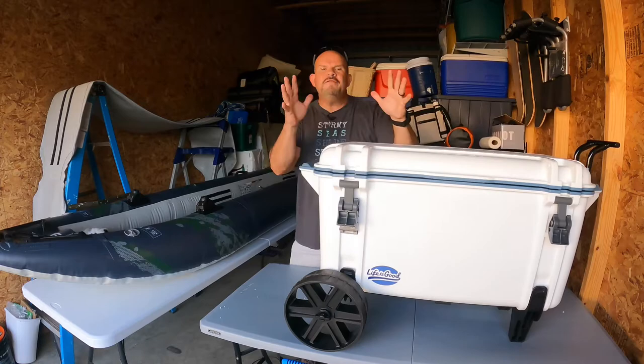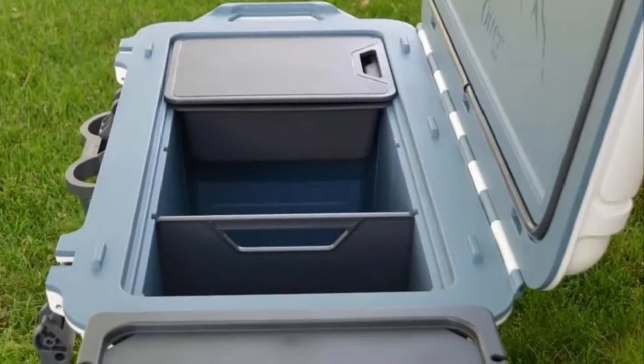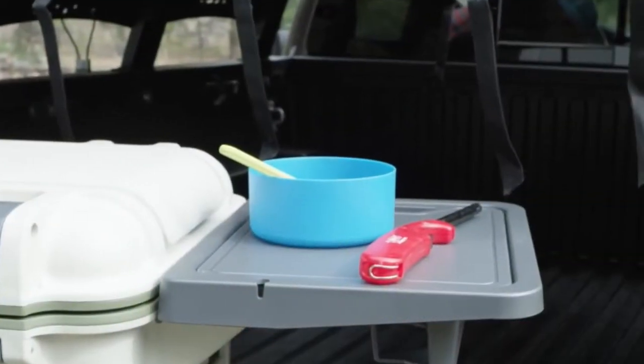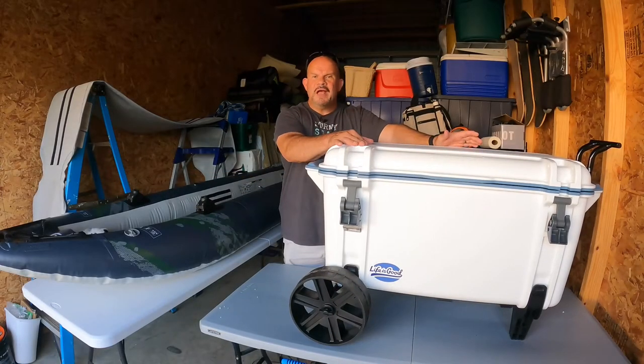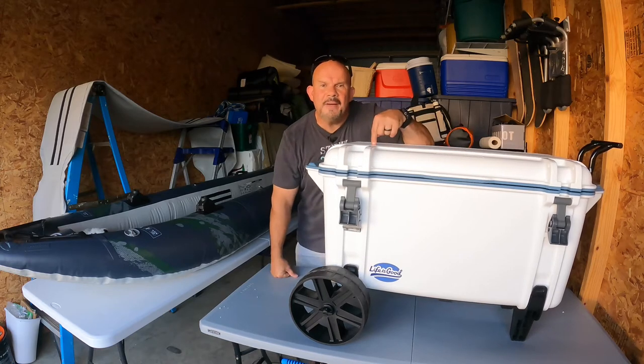They have all of these cool attachment places where you can put drink holders, a bottle opener, dividers on the inside, a tray table, a cutting board, and an OtterBox dry storage box on the outside. When we're talking about coolers, yes, I understand there are other brands — Yeti, Pelican. They're good coolers. They're just not number one in the world.